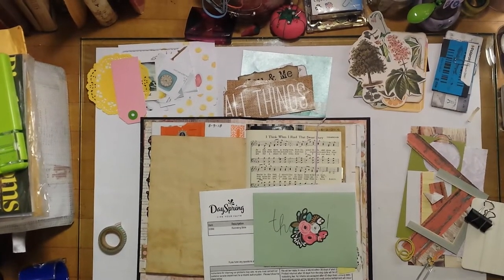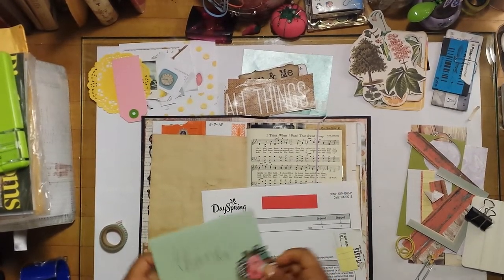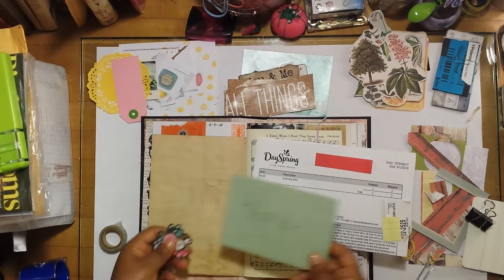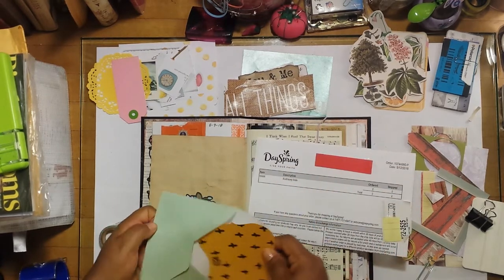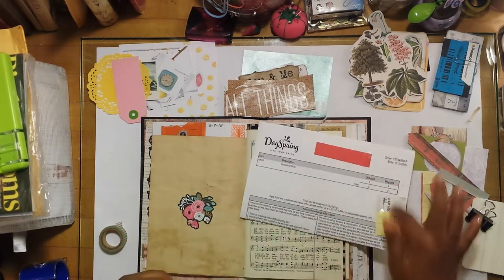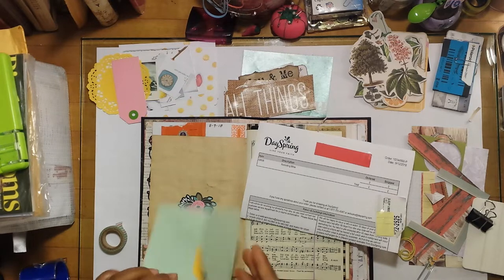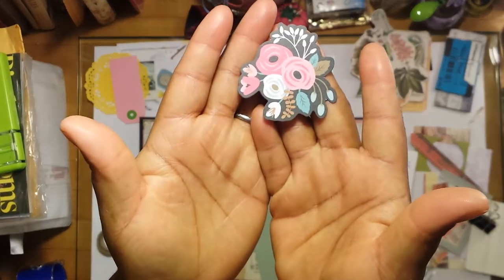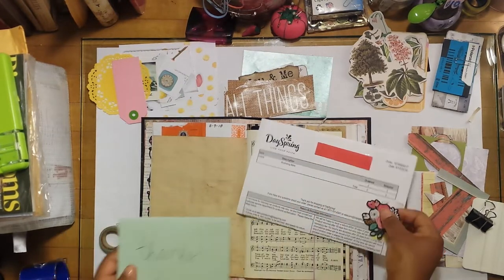Hi y'all, welcome back to my channel. Today I'm going to be doing a journal with me entry in my personal journal. I'm going to be journaling about the new Dayspring Illustrating Bible that I ordered, and I wanted to document that. It came with a little thank you card from the person who packaged everything up. I also have my receipt and a little die cut piece from one of my Illustrated Faith's little sets.